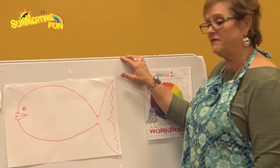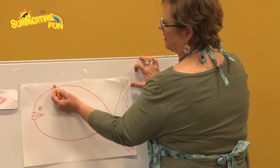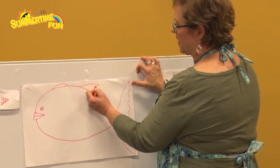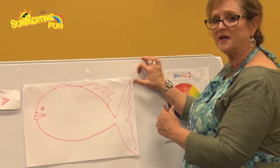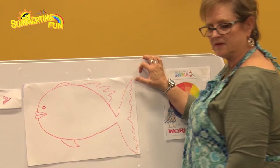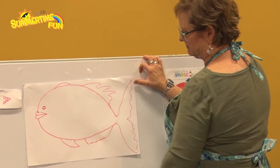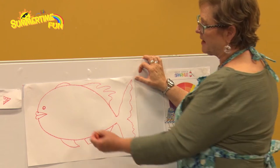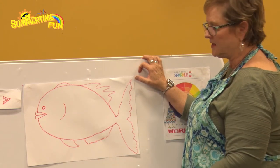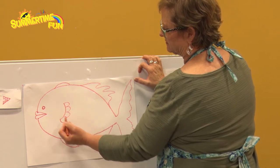Now we're going to do some fins. You can put the fins anywhere you want because this is your fish. I'm going to put one fin right here — maybe wavy like this. You don't have to do what I did. I might decide to do a fin like this, or a little jagged one. Then I might put a fin right here, going like a halfway backward C shape, and give it a little bump.